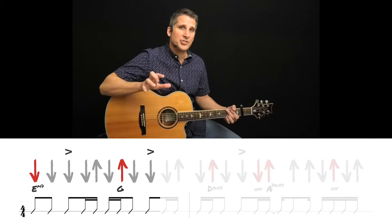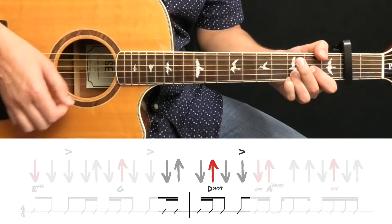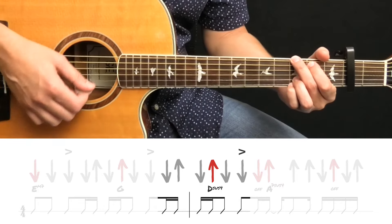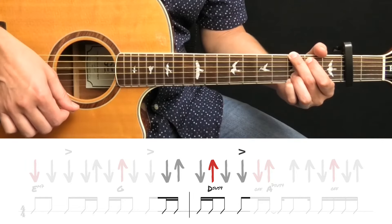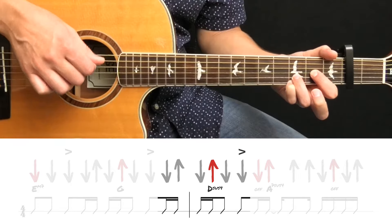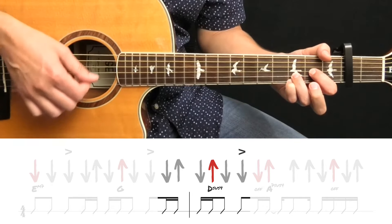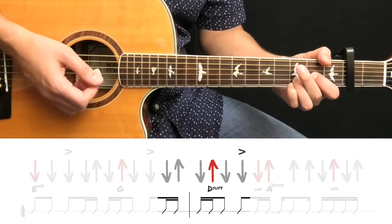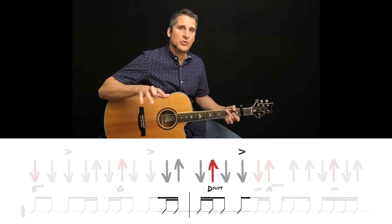Next I want to focus on just this portion. We left off on the G chord — we're at the end of measure one. We're going to play down, up. Then we go into the next measure and we're going to strum down, up again. On that upstroke, we're going to lift these fingers off of G, and your index finger comes over to the third string for that D sus 4. Then an upstroke, and then two more downstrokes. Pause this video and practice on your own until you get it right.